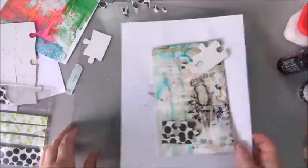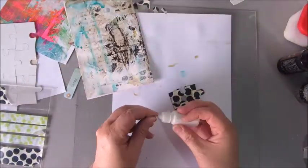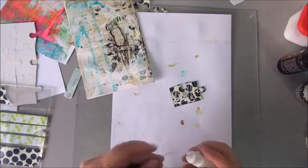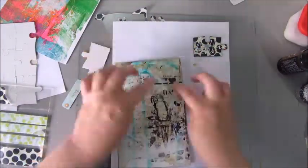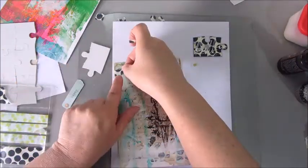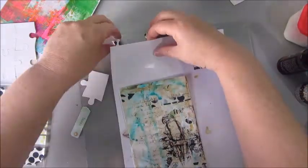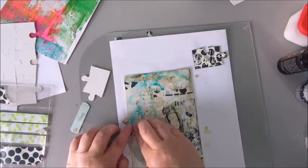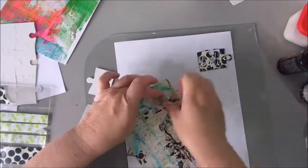I'm only using one piece of this puzzle — I thought of using two but I decided on one. Here I am scribbling a bit with acrylic paint that I put in a needle tip bottle, and I'm using up the pieces of the washi tape that I cut from the puzzle piece and sticking them down as well.